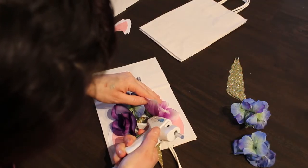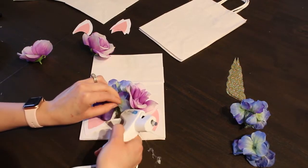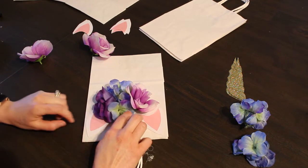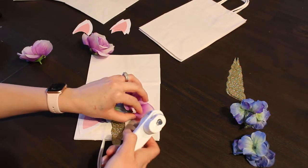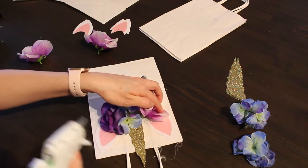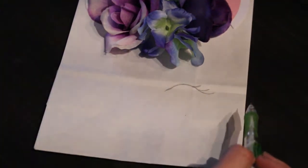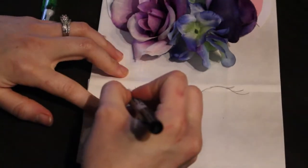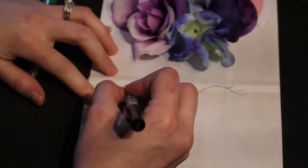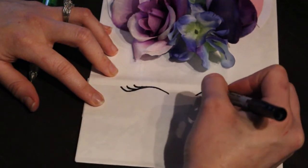Repeat this same process for the other two flowers, placing them under each of the ears. Add more hot glue to the back of each flower to cover up any green parts you don't want to show. Also add hot glue to some of the petals to make sure the flowers are nice and secure on all the treat bags. Lastly, sketch out some pretty eyelashes on each bag and trace them with a black marker — it's so cute and really brings the bags to life!